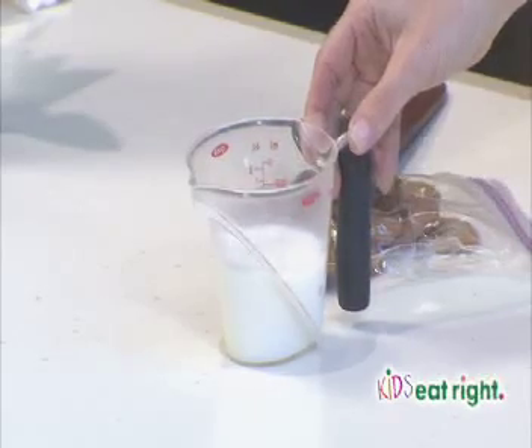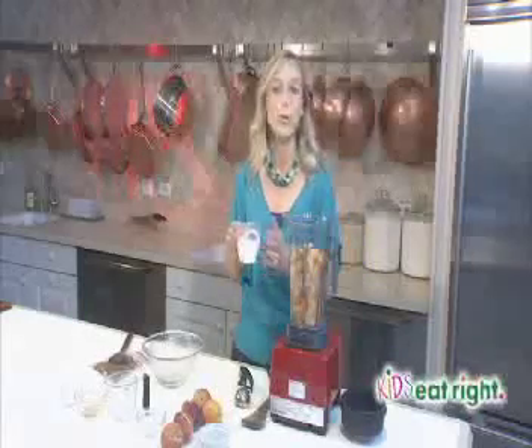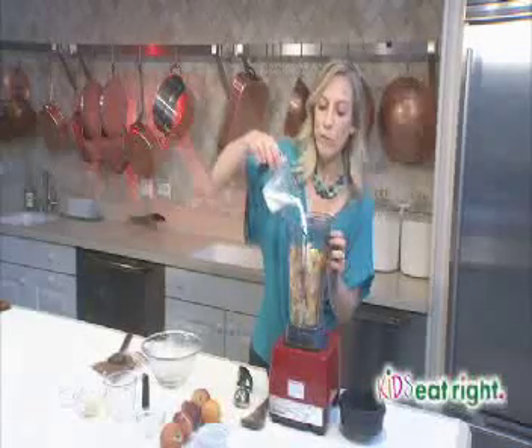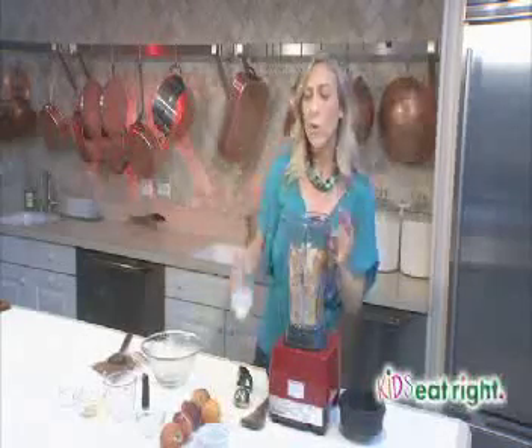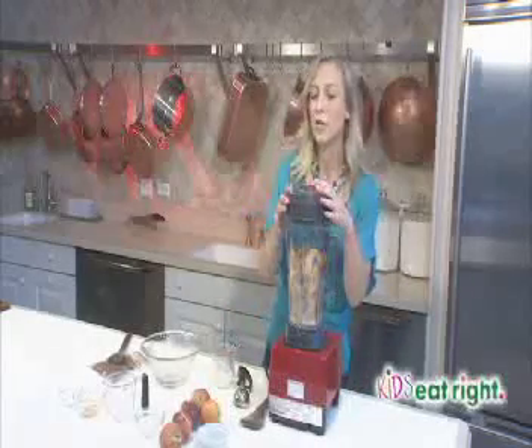I have a half cup of milk. You can use low-fat milk or your favorite plant-based milks like almond milk or soy milk. I'm not going to add it all right away — I'm only going to add about a fourth of a cup because we don't want this ice cream too runny. We'll add it as we go, nice and gradual.